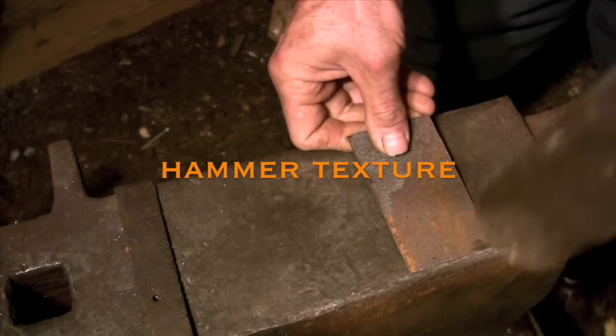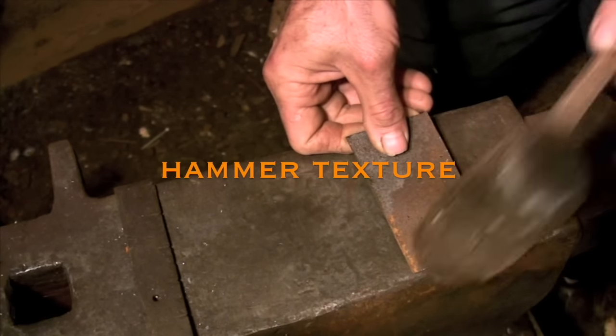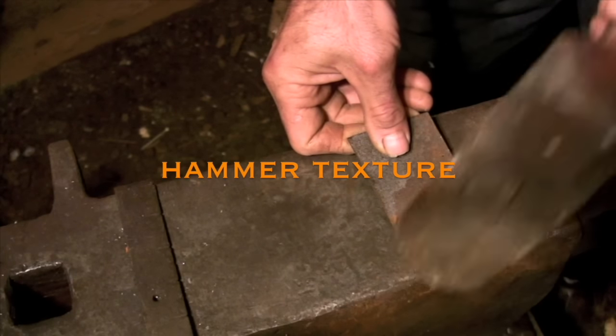This is just a short clip that demonstrates the technique that I use to put a more believable texture on a piece of metal.